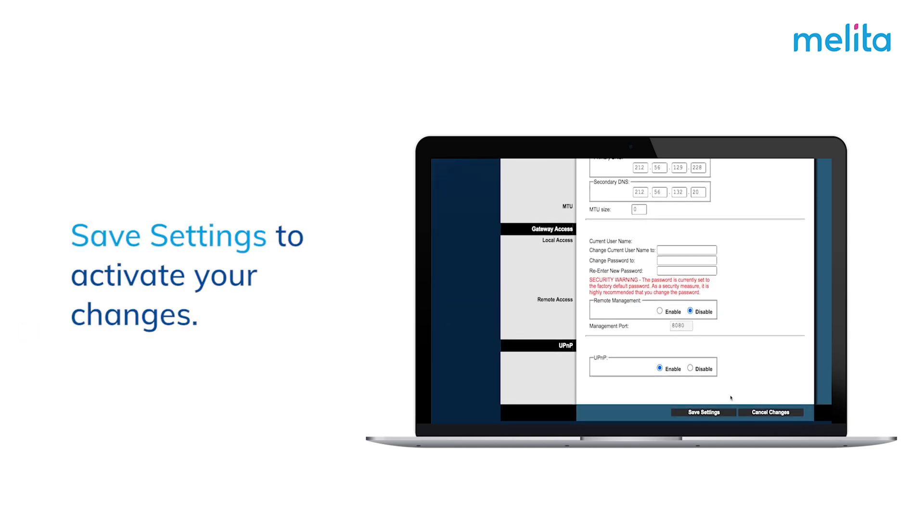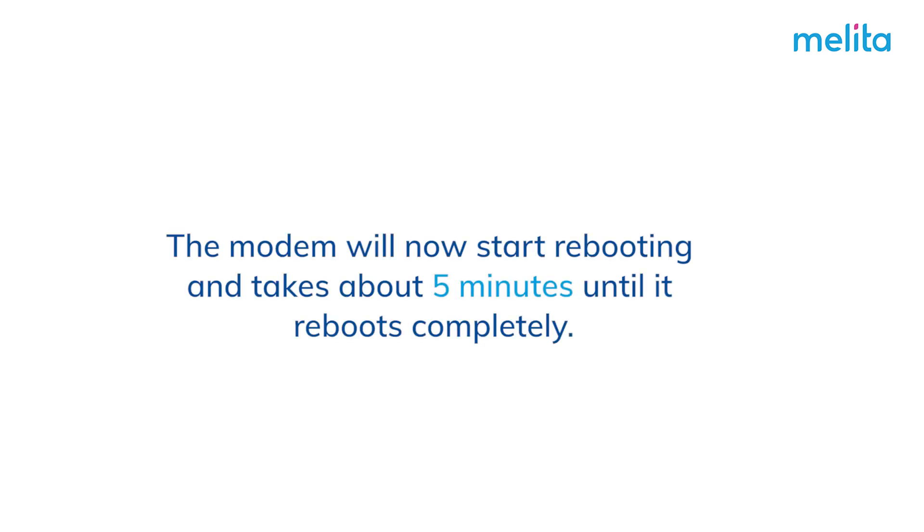Save settings to activate your changes. The modem will now start rebooting and takes about 5 minutes until it reboots completely.